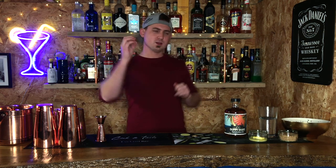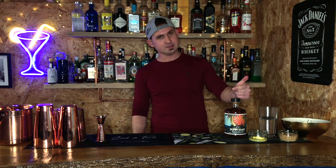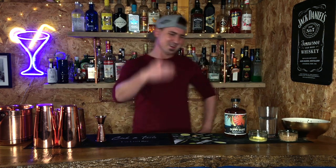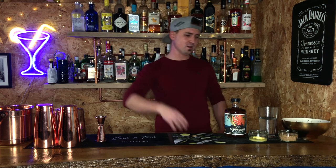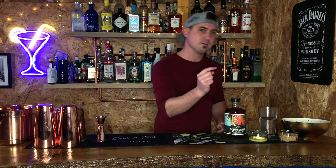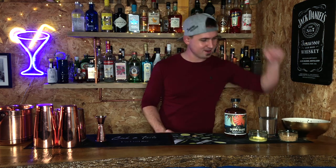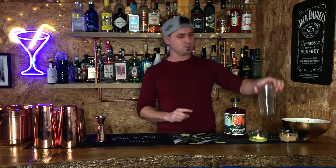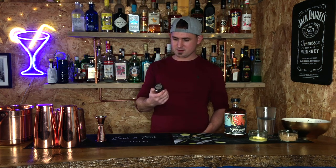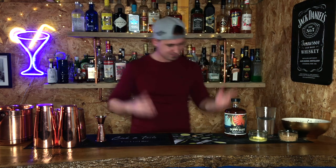You're going to need some very simple ingredients. The most important ingredient, obviously, is rum. You can pick whatever rum you like — some dark rum, golden rum, spiced rum, whatever takes your fancy. And then you're going to need butter, obviously. You're going to need some sugar, some hot water — not boiling water, but hot water — and then some spices: cinnamon, allspice, and some nutmeg. And that's it.